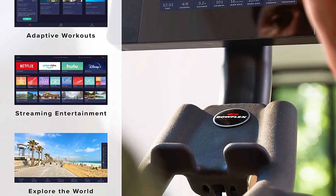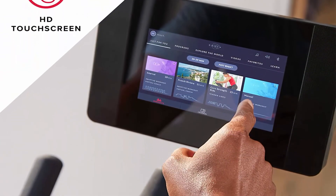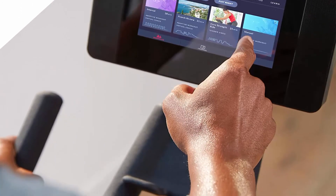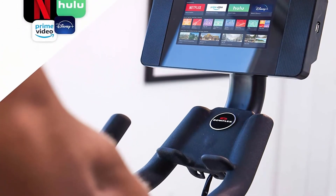Includes one year JRNY Membership, $149 value. The JRNY Experience assesses your fitness level, creates custom workouts personalized to your unique capabilities, and provides coaching and feedback that guides you through your workouts, all from the built-in touch screen. JRNY Membership required.